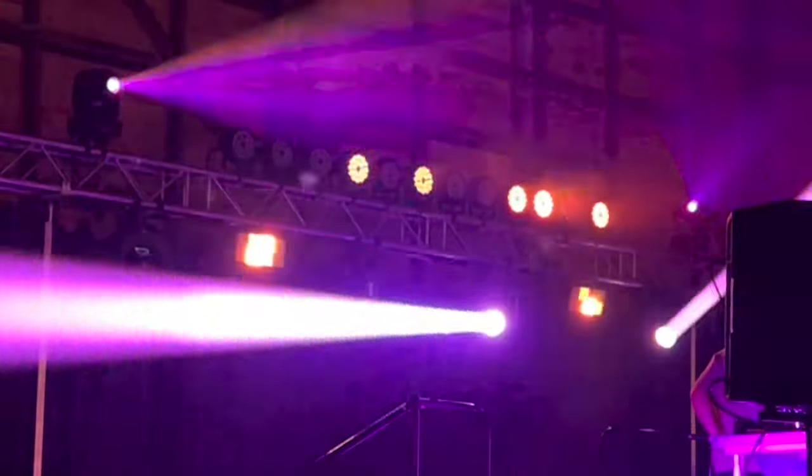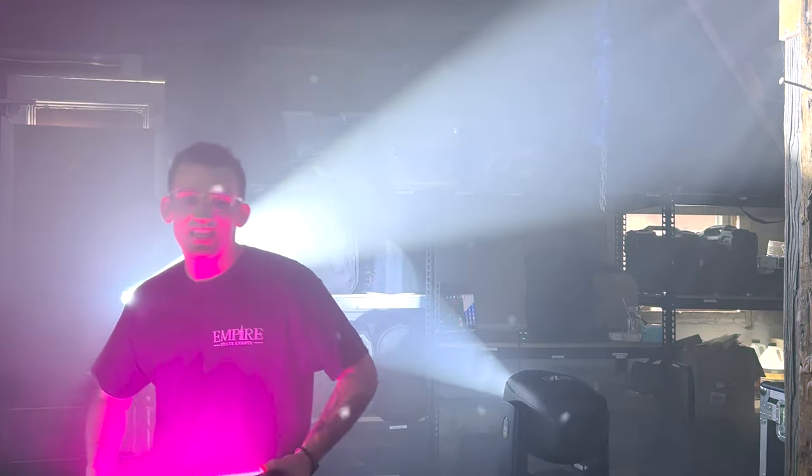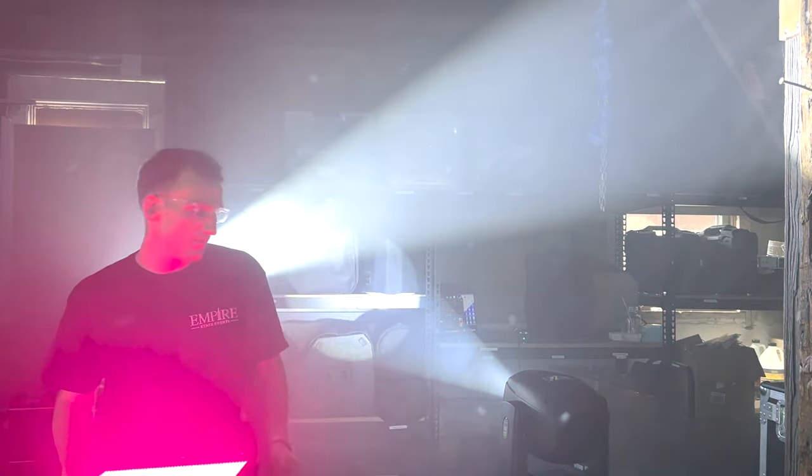If you want us to review some of your lights, reach out at wyatt@empirestateevents.com. If you want to know more about these lights, keep liking these videos and I'll keep making more of them. Until next time, I'm DJ Romantics and we'll see you in the next video.